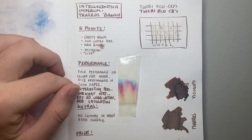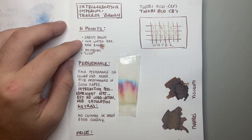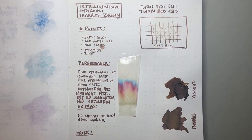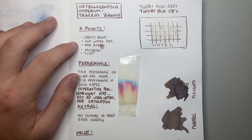It's an earthy brown with lovely chocolatey warmth — medium saturation, which we'll get into. It's got some water resistance; after the water test you can still see definition. It's definitely not a waterproof ink, but if you happen to get it wet it does have some water resistance there.